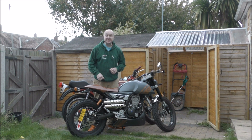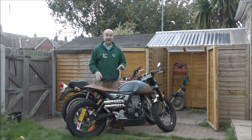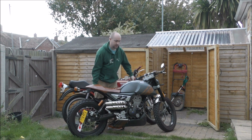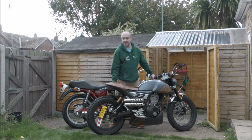Hello and welcome to a new segment of Motors for the Masters and we are looking at a bike build. Not this one — this one is going very soon. What we are using is that.